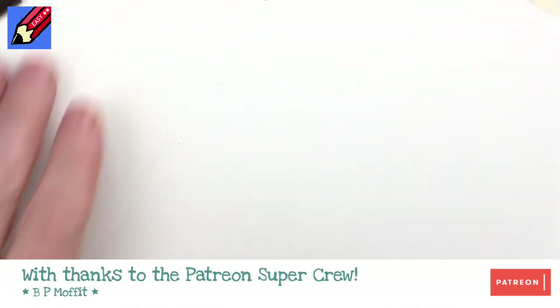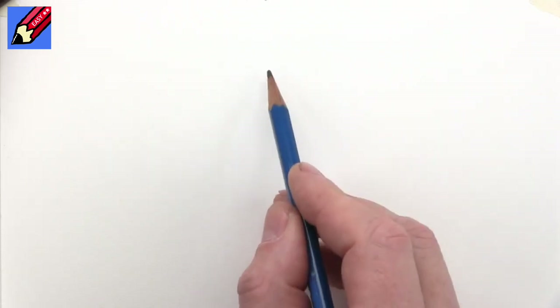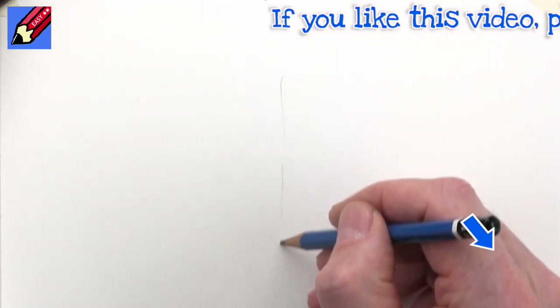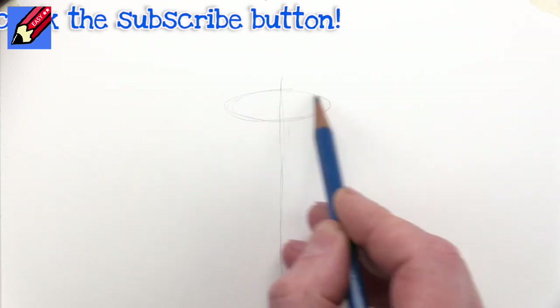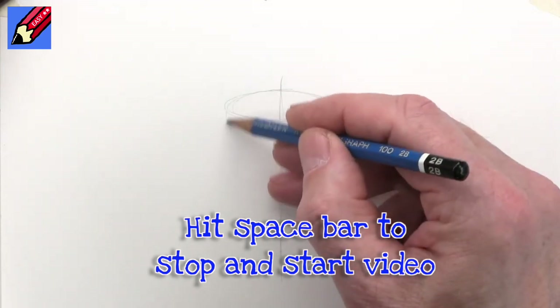Today on Draw Stuff Real Easy I'm going to show you how to draw a cafetiere coffee pot type thing. I'm going to start off by thinking that's going to be right down the centre of the whole coffee pot, and we just want to build up lots of ellipses because it's a cylinder basically and that's what the whole thing is about.